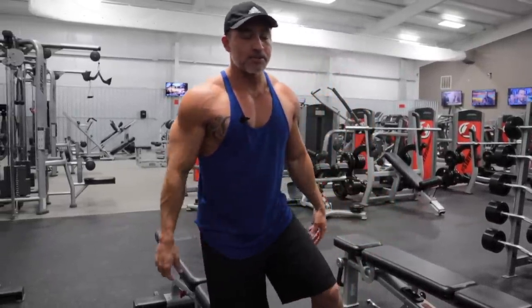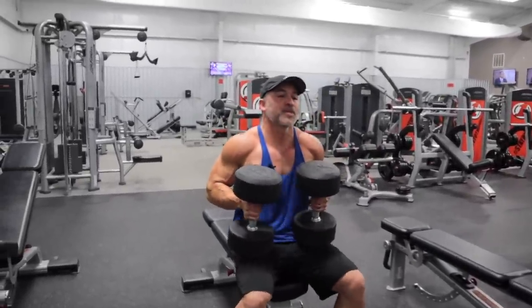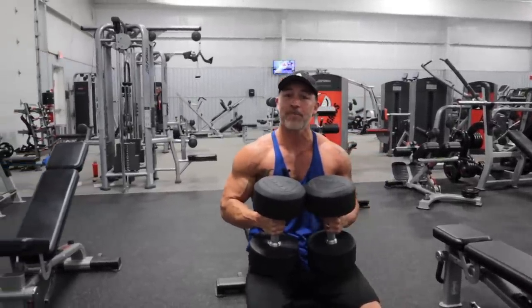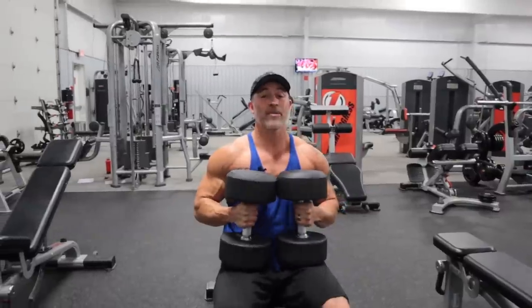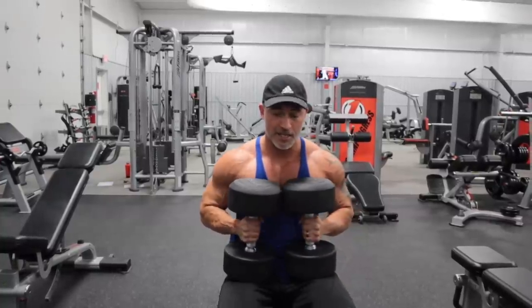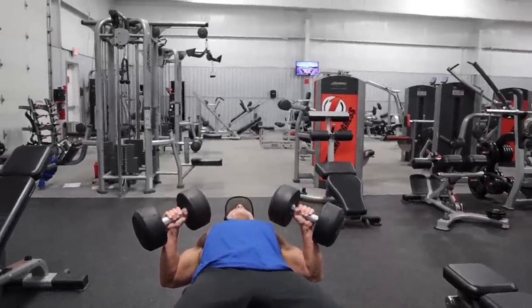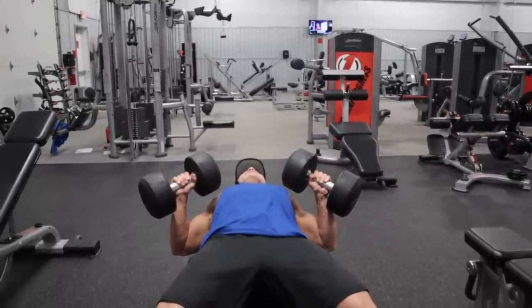I'm going to give you a couple tips for the dumbbell bench. When you're setting up and rocking back, make sure you keep your core tight. A lot of people don't really pay attention to that and will drop straight back — you can actually injure your back if you do that. Keep your core tight. I like to rest the dumbbells on my body. Retract your shoulder blades and keep those packed in.